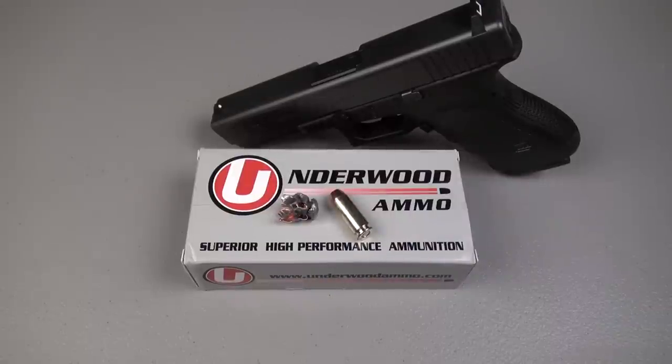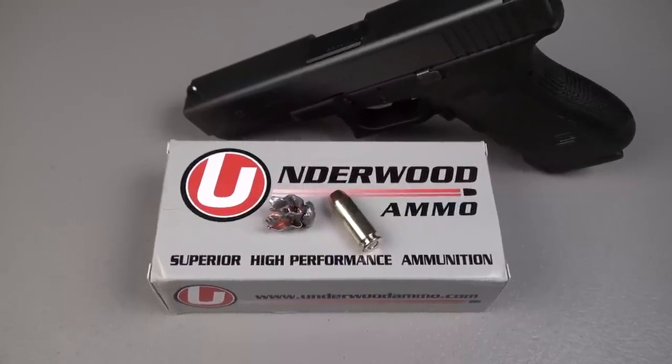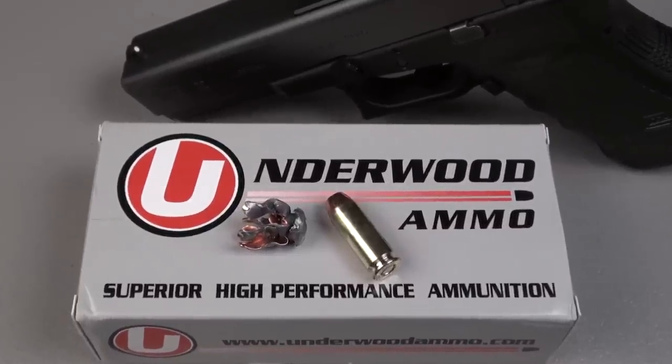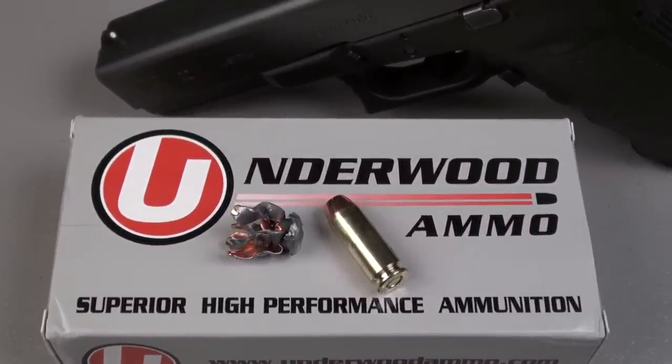I have mixed feelings about all of this. The elements of the transaction itself are great — availability, pricing, delivery, service — all of that was fantastic, great experience. Shooting this, I mean, it's a 10 millimeter. It does have recoil, but I've been shooting a lot of 10 millimeter the last couple of weeks since acquiring the Glock 20, and I look forward to it. I enjoy it. I've just told myself that I'm going to train up to being able to shoot this caliber effectively.